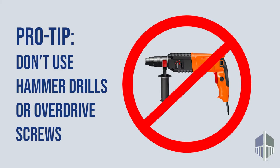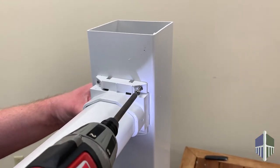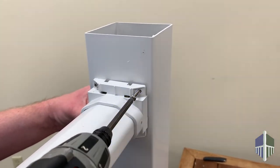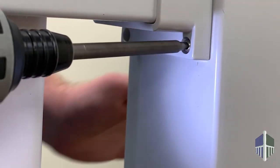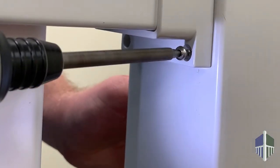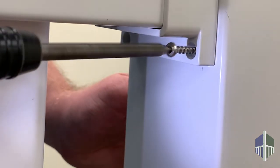Pro tip! We do not recommend using a hammer drill or over-driving the screws, as this will potentially cup the brackets. Instead, gently snug the brackets tight to the post sleeve. If using the ColorGuard steel post brackets, it's best practice to put the screw in until you hit the filler, back it up a bit, then go forward until it snugs the bracket. This will prevent deformation of your post sleeve.